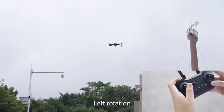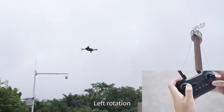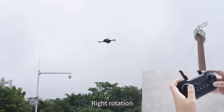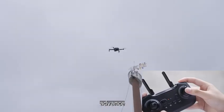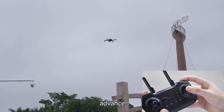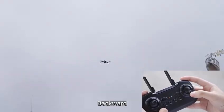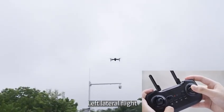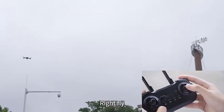Flight control demonstration: left rotation, right rotation, advance forward, backward, and turn fly. These demonstrate the basic directional controls of the drone using the joysticks.